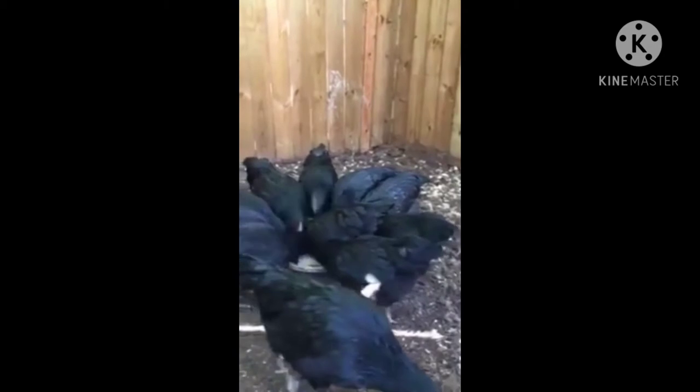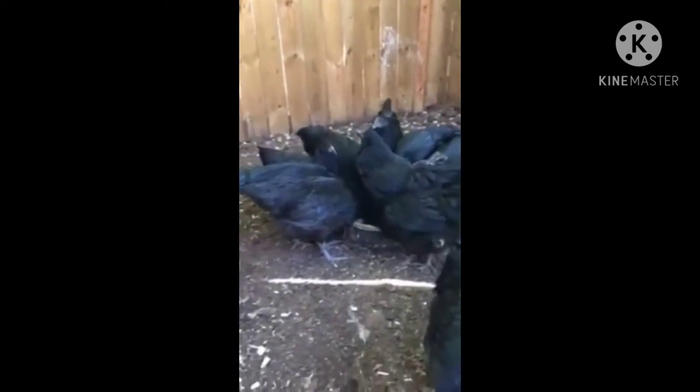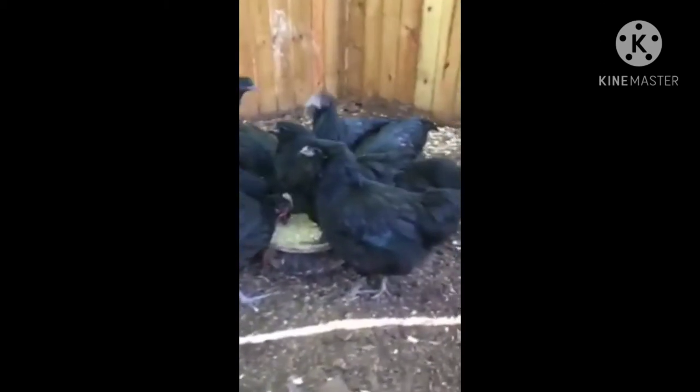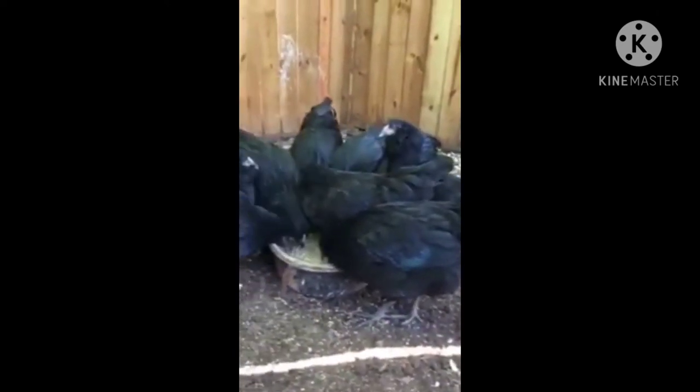And some Sumatra — there's three in here I believe, three or four. But mostly this is my flock of Fibro Olive Eggers, we created it. There's a Sumatra.